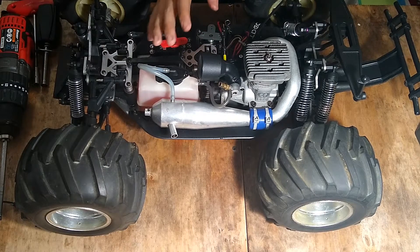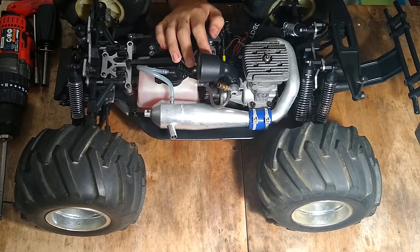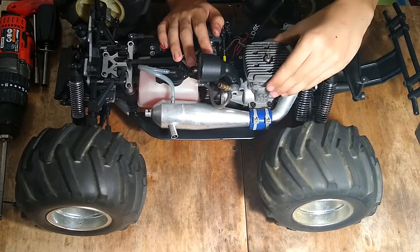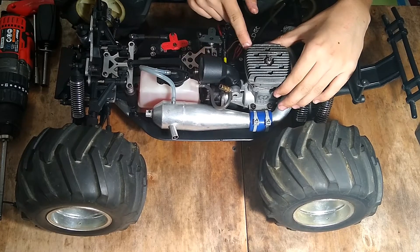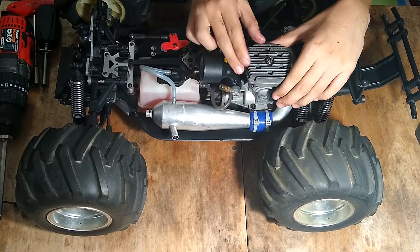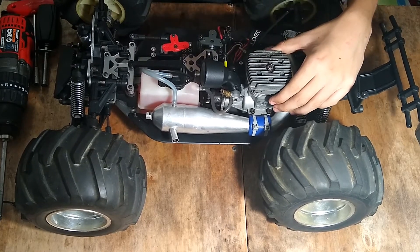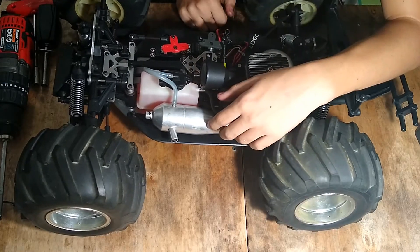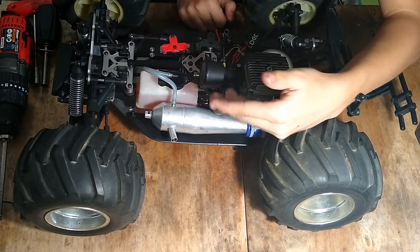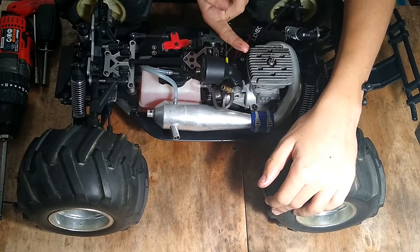From my understanding this came out around 2002 — I think, I haven't done that much research. But it's a 0.70 cubic inch helicopter engine, which is 11.4cc if you convert it. Something like the HPI Savage 25 is a 0.25, so 0.25 vs 0.70 is pretty crazy.